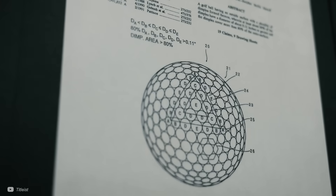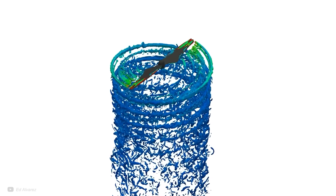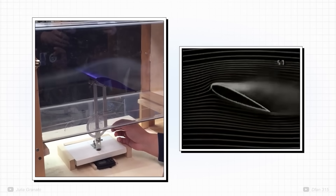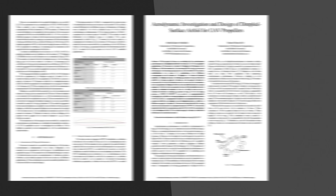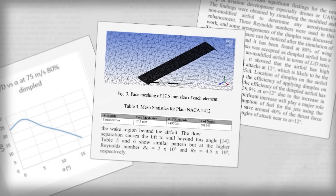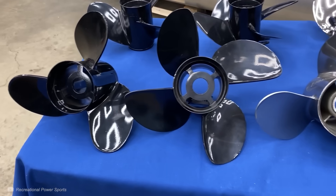A lot of the research I found on dimpled propellers uses simulations. Although these are extremely powerful now, I generally take them with a pinch of salt, as aerodynamics is such a complex thing and small variations in models can have large effects on the results. Nevertheless, there was research presented at a conference in 2020 using simulations to study the lift and drag of an aerofoil for a drone propeller. At high angles of attack, the dimples improved the lift-to-drag ratio by nearly 40%. However, I still wasn't satisfied — the dimples were very far down the aerofoil, and I didn't know if these findings would be the same on different types of propellers. But something was clear: playing around with the airflow at the boundary layer of a propeller definitely does something.